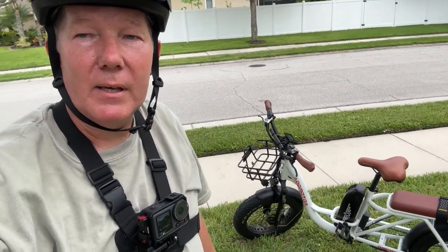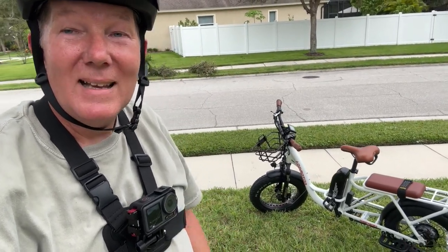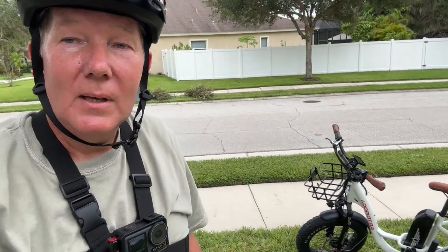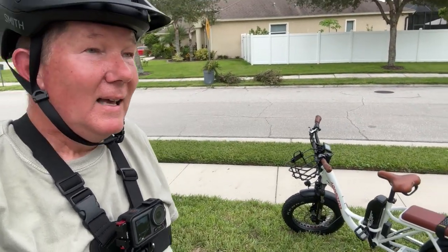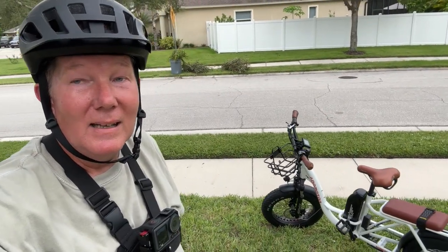Alright guys, that's going to be it for this video on the AdMotor M81. I hope you enjoyed the review. Stick around because I've got a lot of videos coming about this bike — we're going to add accessories, make a few changes, and get it ready for my 250-mile four-day trip. Make sure you subscribe if you're new here, give me a thumbs up if you liked the video, drop any questions below, and I'll get right back to you. Ride safe!